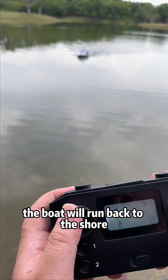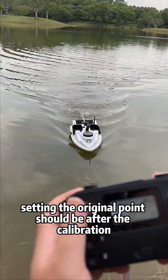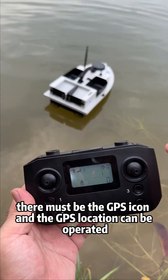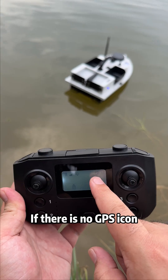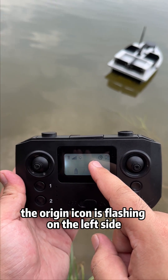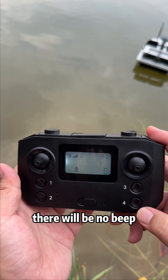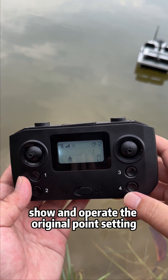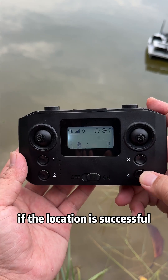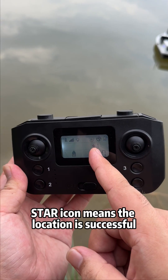The boat will run back to the shore. Set number 1 as the original point. Now set an origin point on the shore — this must be done after calibration. There must be a GPS icon for the GPS location to be operated. If there is no GPS icon, it means there is no GPS signal. The origin icon flashing on the left side indicates there is no location set. After completing the original point setting, there will be no beep. Long press key 4 and click key 1 at the same time. If the location is successful, there will be a star icon next to the number — meaning the location is confirmed.